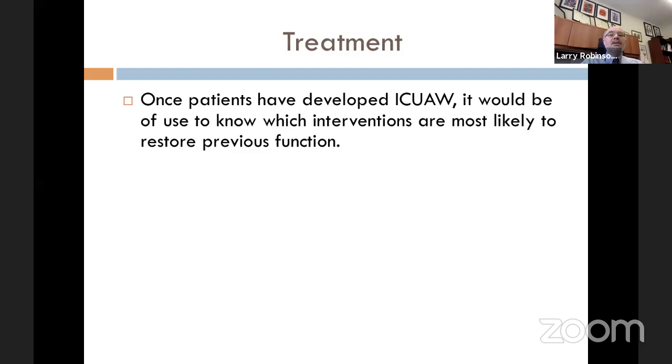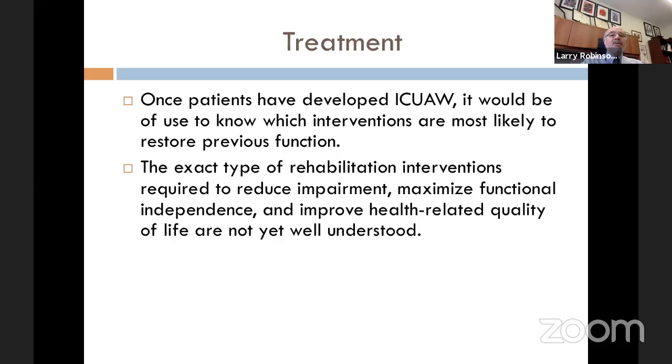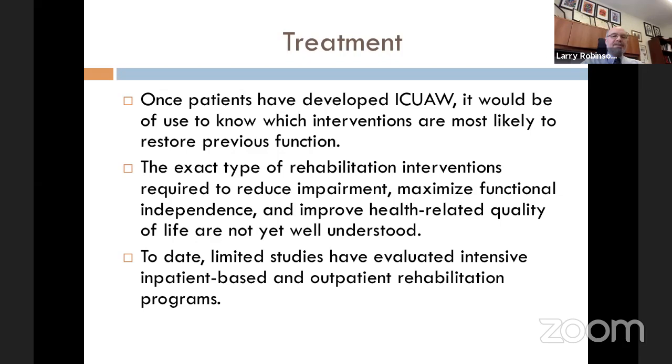Once patients have developed ICU-acquired weakness, it would be useful to know which interventions are most likely to restore previous function. The exact type of rehabilitation interventions required to reduce impairment, maximize functional independence, and improve health-related quality of life is not yet well understood. To date, there have been limited studies evaluating intensive inpatient-based and outpatient rehab programs.